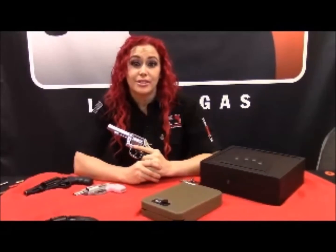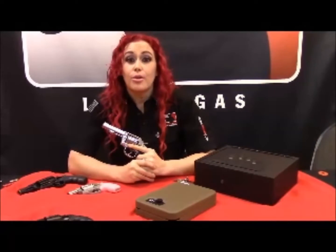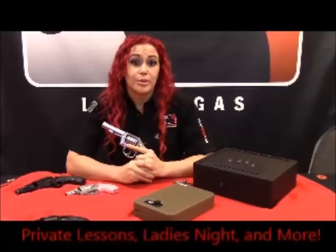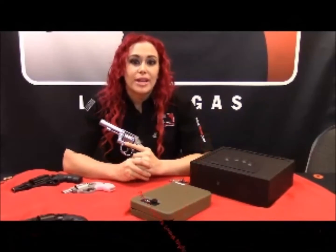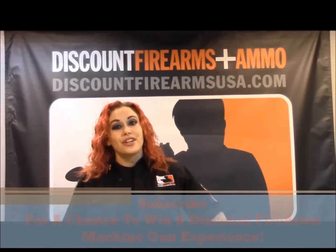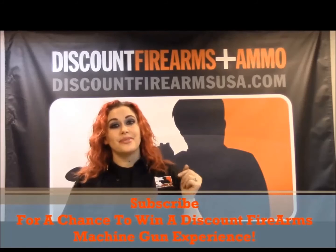As I mentioned, shooting is a perishable skill, so practice is essential. Discount Firearms has the lowest range fees in Las Vegas with no time limit. We have certified professional instructors and private lessons available. Come on down, check out our huge selection of rental options and try them out. This is Machine Gun Allie with Discount Firearms and Ammo saying: shoot safe, shoot true, shoot often, and remember — it's your right. Respect it and protect it. See y'all later.